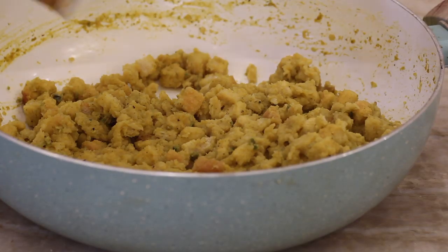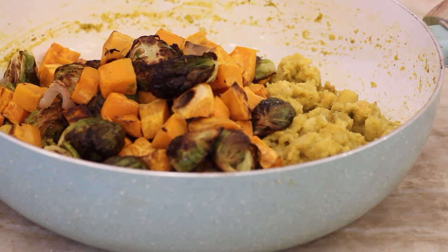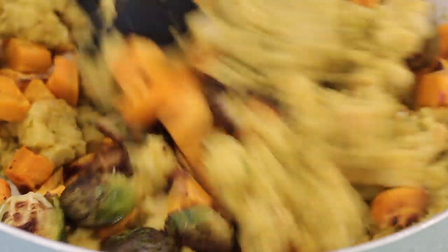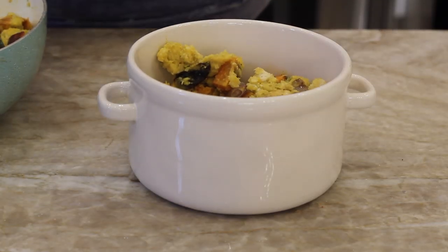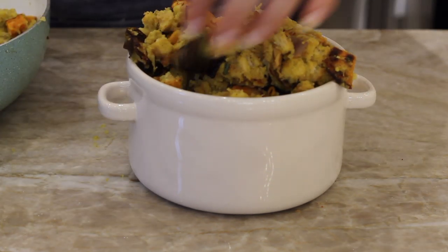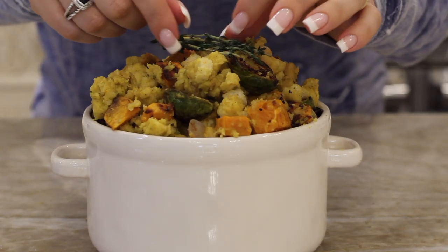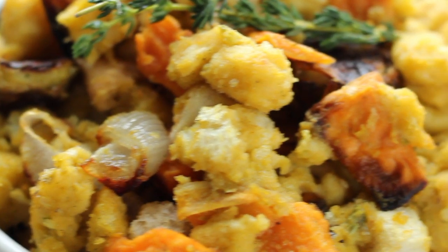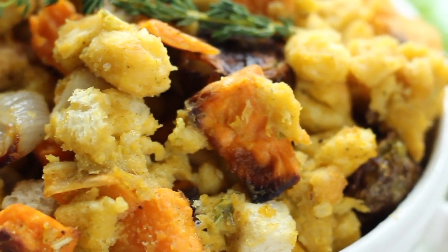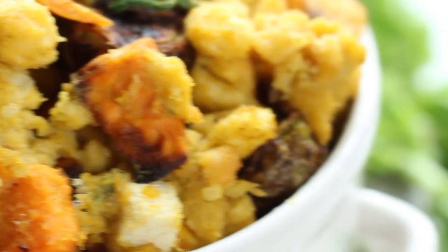Remove it from the heat and set aside. Then we're going to add in all those gorgeous roasted veggies and just toss them in there, get everything well incorporated. I loved the addition of the vegetables in there — I was a little skeptical, but they were really, really good. Then we're just going to plate it up. I put it in my cute little baking dish and added a few sprigs of fresh thyme on top just to make it look really pretty. This is our gorgeous stuffing — so full of flavor, so full of colors, so full of texture, really delicious. It'll make any vegan or non-vegan very excited to eat it at your Thanksgiving or holiday table.